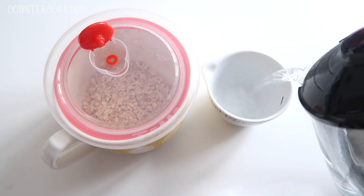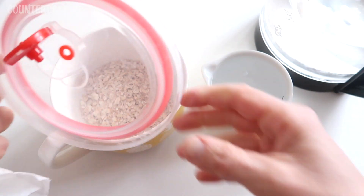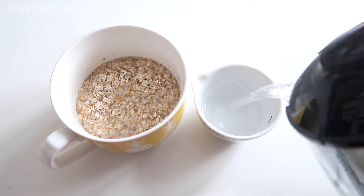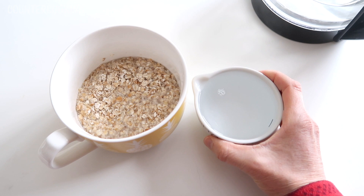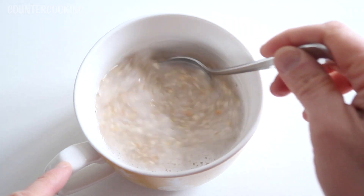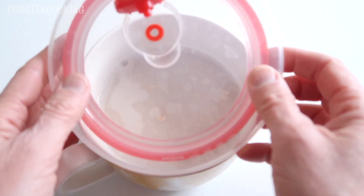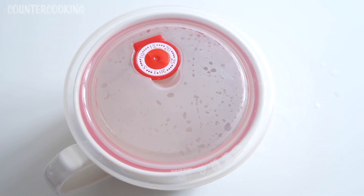Okay, I have my boiling water. I'm going to measure out a half cup of water into the bowl. Be very careful because it is boiling hot. That was hot. Then I like to stir this up. I probably added a little too much water, but I kind of like my oatmeal soupy. So I'm going to cover it with the lid and I'll be back in about five minutes.